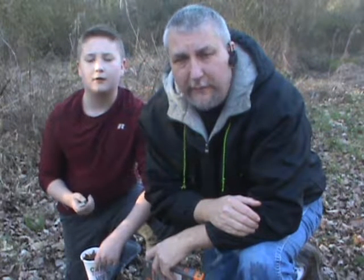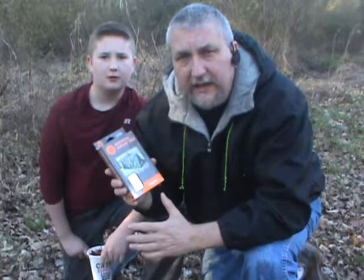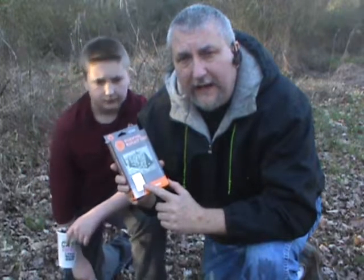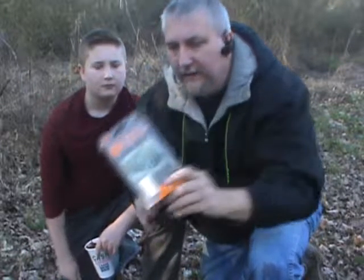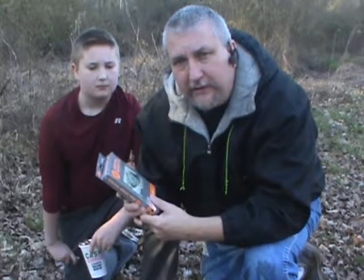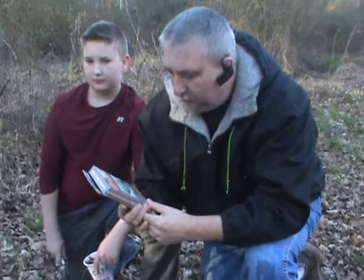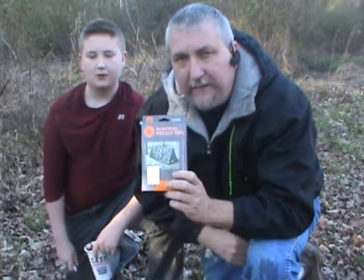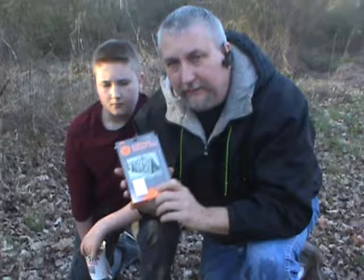In Aaron's video, he had the Survival Blanket. And here I've got the Survival Reflect Tent. This is a really handy thing to carry along with you. It costs about eight bucks at Walmart — you can find them cheaper online — and it's the same thing as the blanket except it makes a tent you can crawl into and reflects your body heat back onto you.